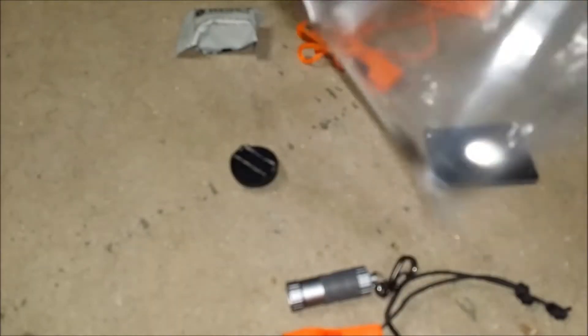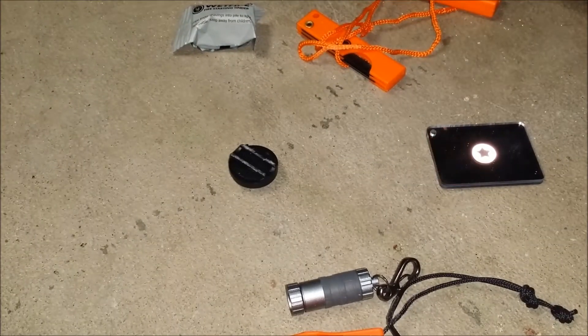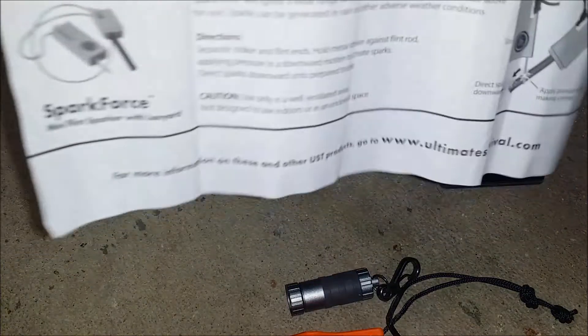Right here you got a nice waterproof bag tested by the Navy. It's pretty cool, strong, and thick too. Inside the baggy comes the instructions and everything that's in it.